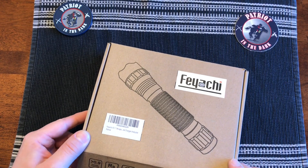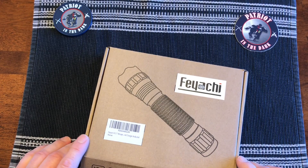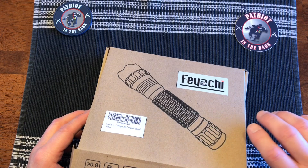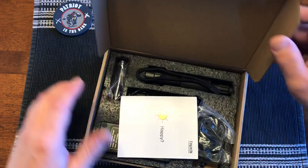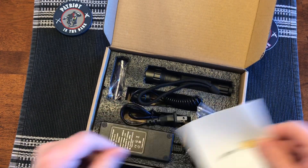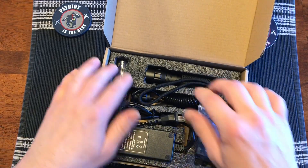This is the FL17 tactical flashlight. It has the M-LOK rail mount. We'll go through the box first — we got directions and links to the social media stuff.